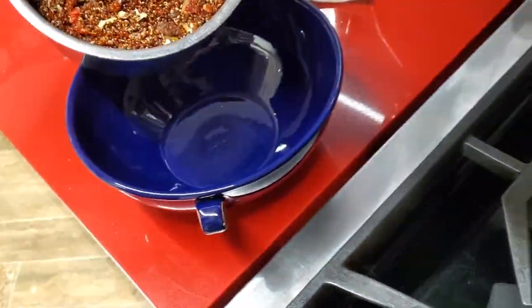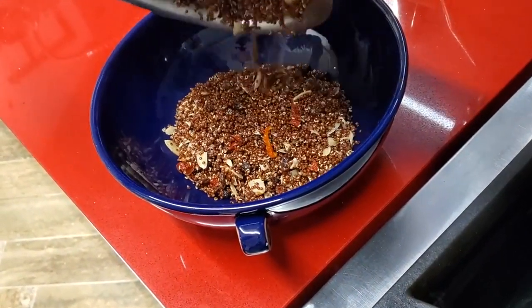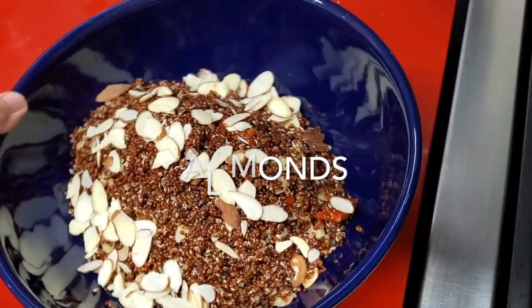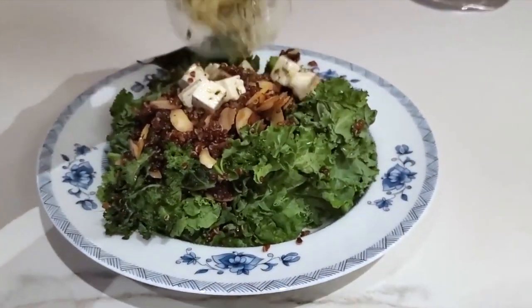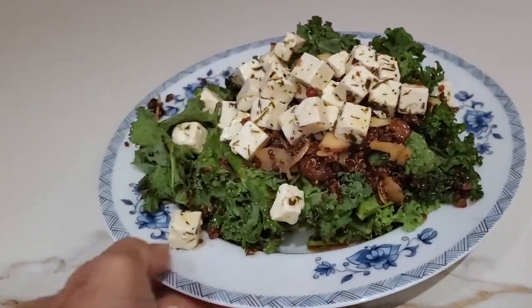We serve it as a side dish on its own, or we can serve it with kale, or you can serve it with any kind of greens and lettuce. It's a very versatile salad and it'll be perfect in your fridge for around three days. Just cover it so that it keeps all its moisture and quality.